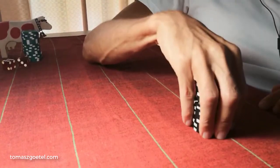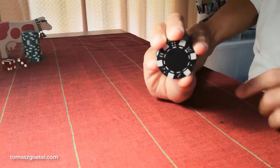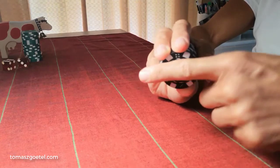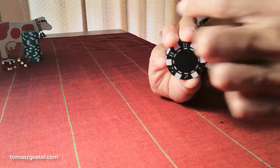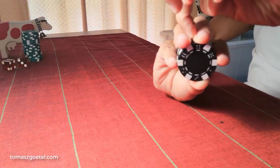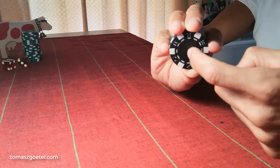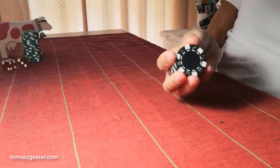Once I'm feeling the stack and I know it's 20, I want to hold it properly. Notice how the pinky and the index finger are on a line that goes across the center of the chips, and those two fingers are across from the thumb — so we actually have a cross that goes to the center of the chips when holding the stack properly.